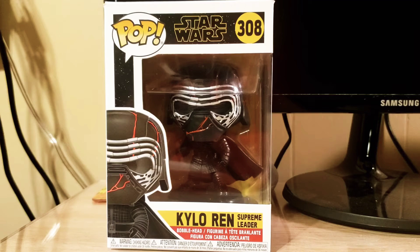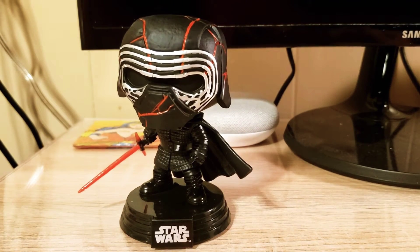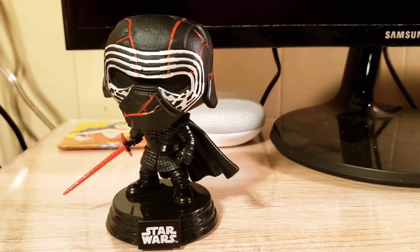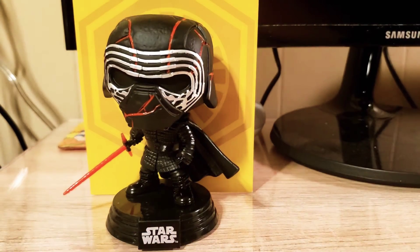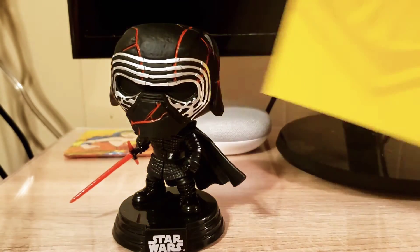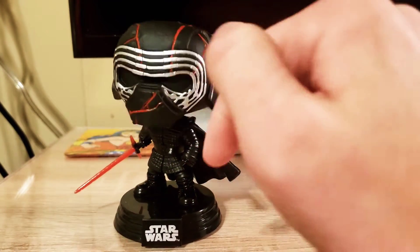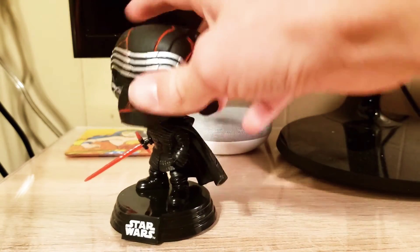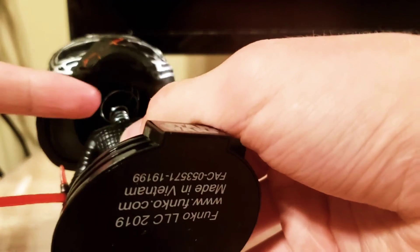I'm going to get this open and I'll be right back. Here he is out of the box. It's worth mentioning that he comes with this card in the back — you can kind of stand it up with him. It's just a First Order logo on a yellow background, just a piece of cardboard. He is a bobble head, so unlike the Stanley where it was a swivel head, you can kind of see the spring in there.